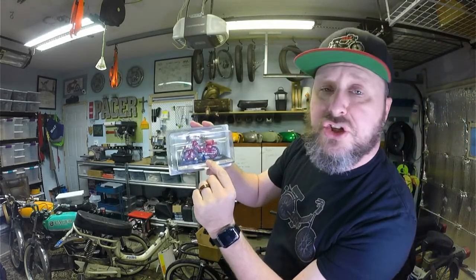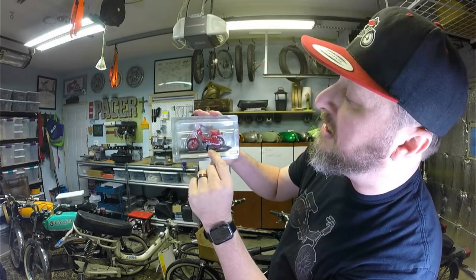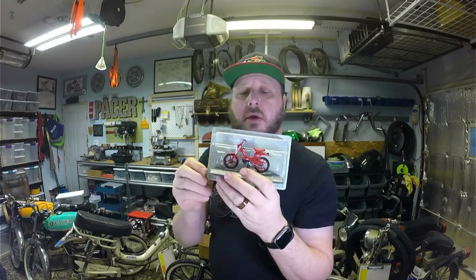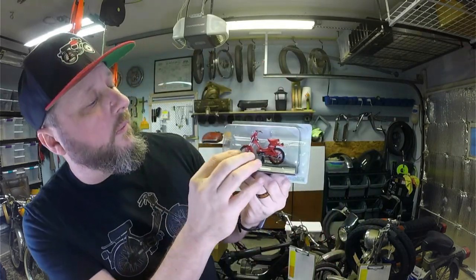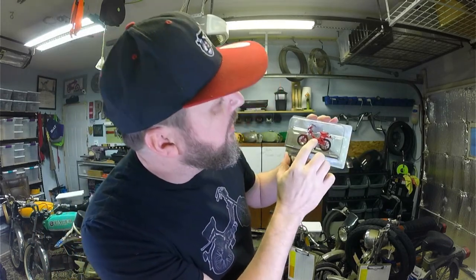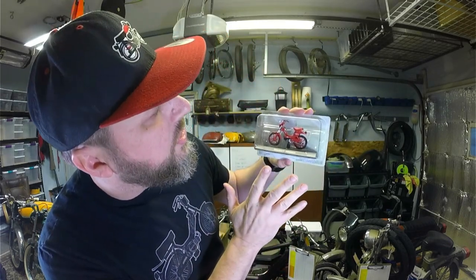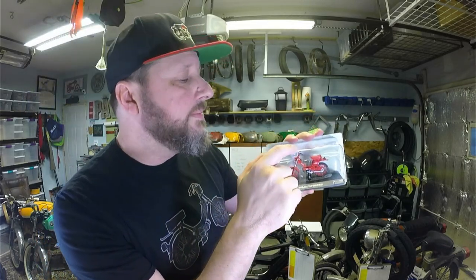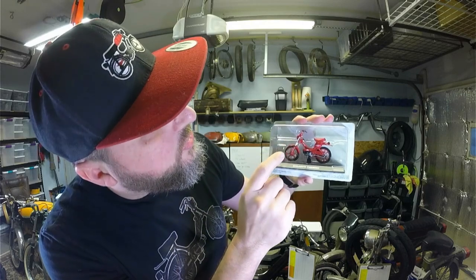This does have a shifter on it because it's got multiple speeds, and pegs. It is a tube tank frame, and it's got what looks like it would be a very nice and cushiony seat on there. I really like the cable detail going up to the controls.